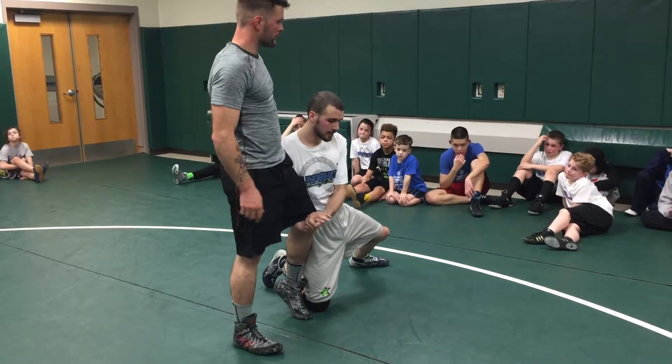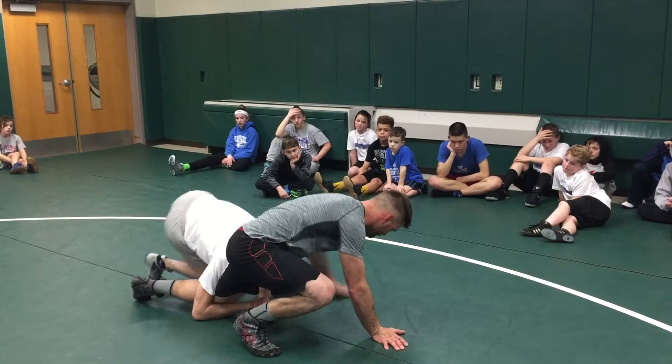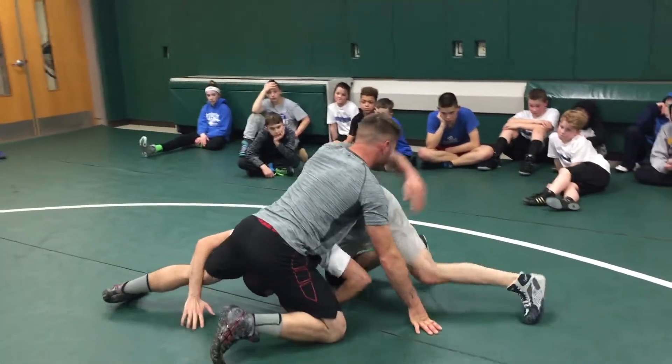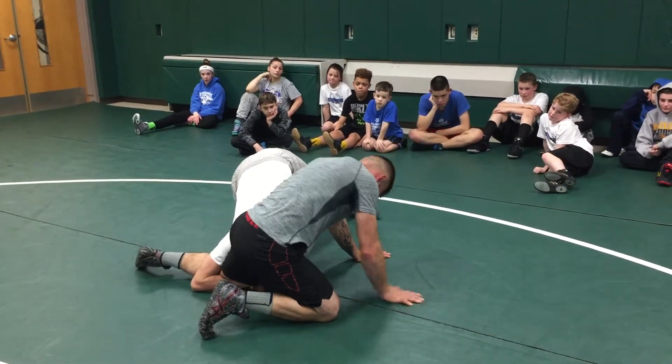Now what the other partner is going to do is he's going to sprawl down, but he's not covering me. It's like I sprawled but I was able to get to the outside. This would be a sprawl where he covers me. This is where we get to during the chase the ankle.